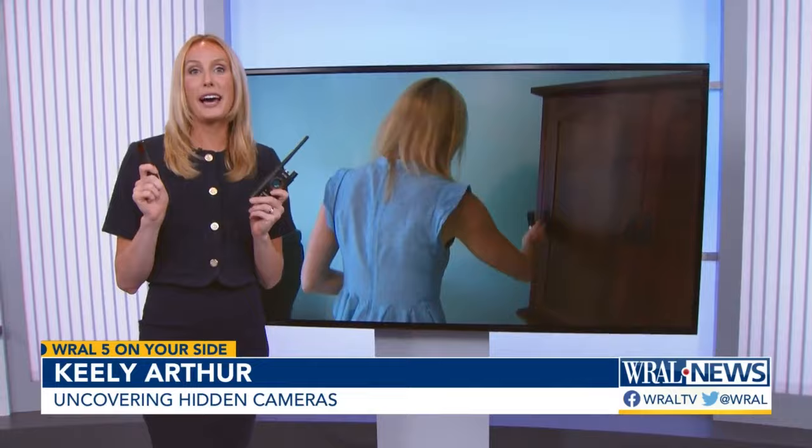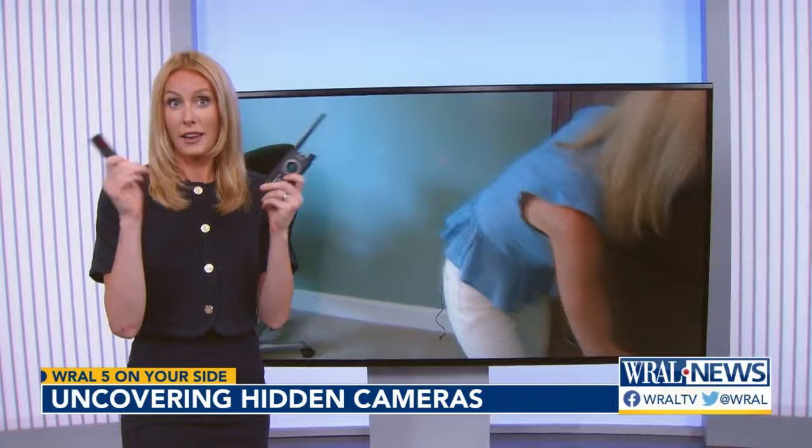This is a really serious topic, but this was a fun experiment. Our team hid different types of cameras in a home and I had to find them using two detectors that sell online for $40 or $50.